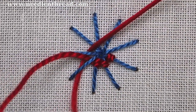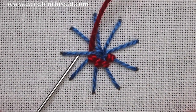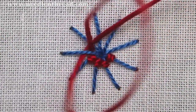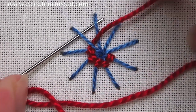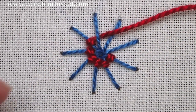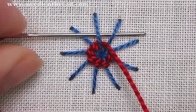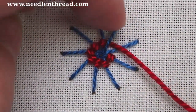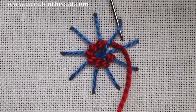Back one and forward two. When you go back one, you're wrapping the thread around the spoke like a backstitch, and this is going to create those little tubes over the spokes. As you work around the circle, pack your stitches in so that they fill up the circle, but don't pack them so tight that they begin to overlap each other. You can use your needle to help pack them.